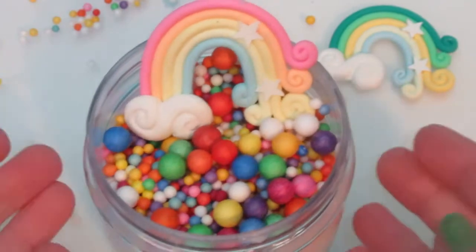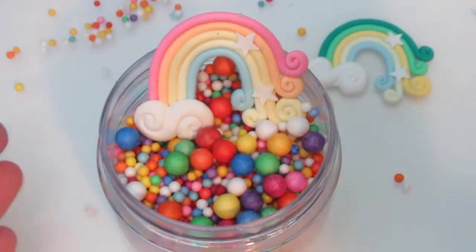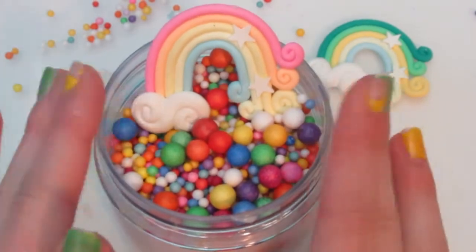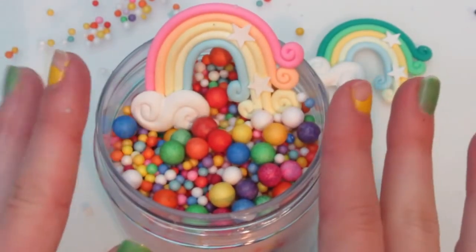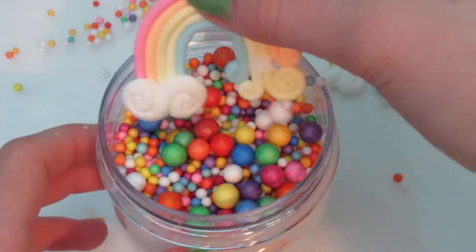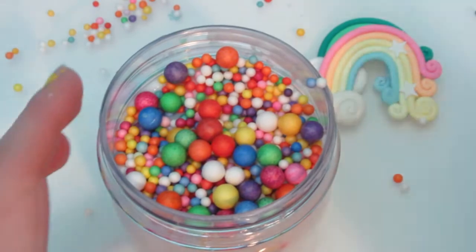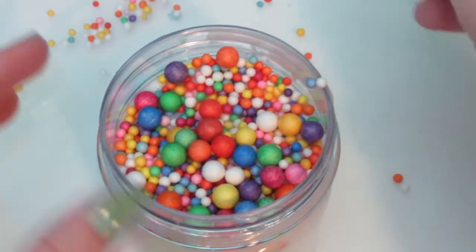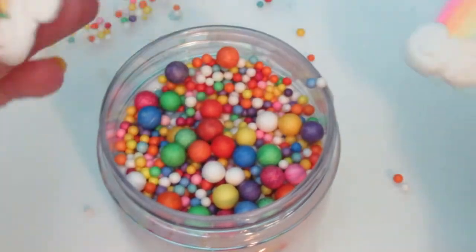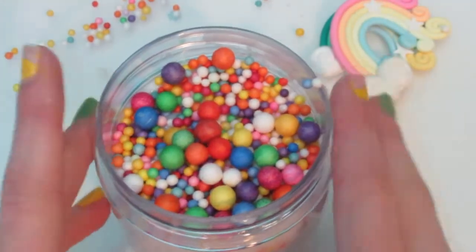Alright you guys, look at this slime. I call it rainbow slash ball pit slime. You guys didn't have to sit through the assembly — I'm going to be talking and just sort of putting it together. I'm really excited about mixing this in, it's going to be super fun. These little rainbow charms are really cute. I couldn't decide which one to have in there. I decided to have this one even though the other one kind of goes better — I like this one better. Anyway, let's do this.